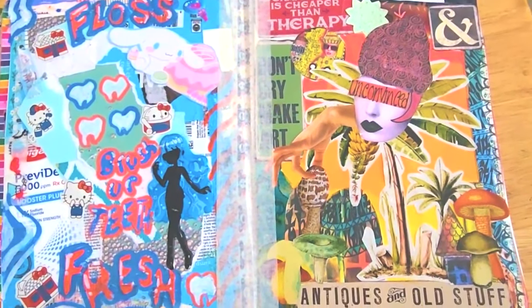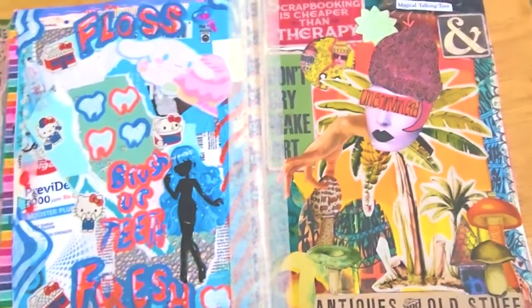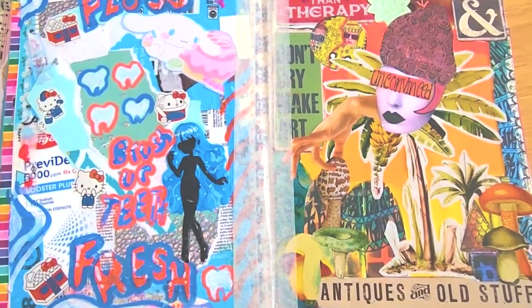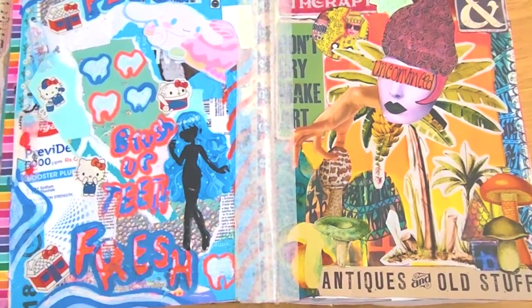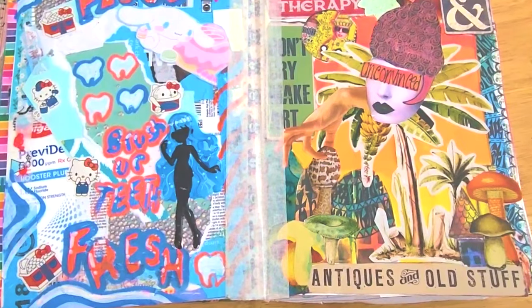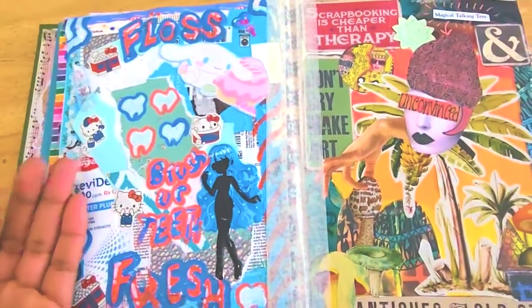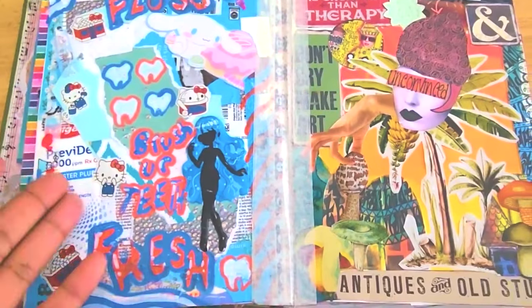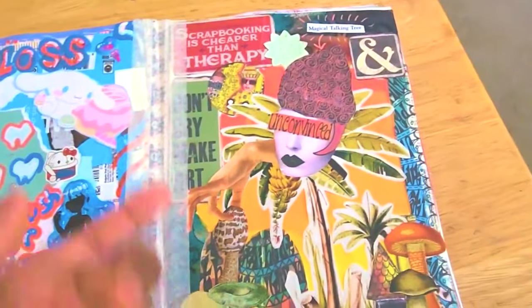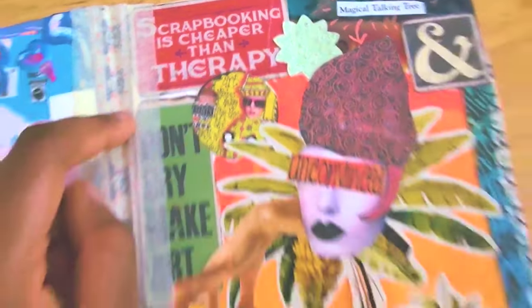Another spread that got messed up because this book was falling apart. The way this book is structured makes it kind of difficult to do spreads. It kind of started to fall apart, so I had to do a lot of taping to keep everything together, which kind of ruined the aesthetic. I don't know why I did flossing — I think it's because I just had this for my toothpaste and I was like, oh, I can make a spread based off of that. And then: 'Scrapbooking is cheaper than therapy.' It's great.